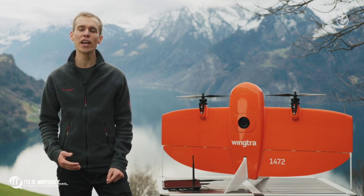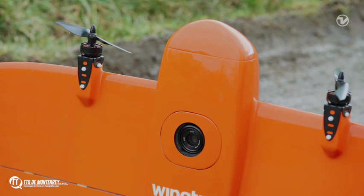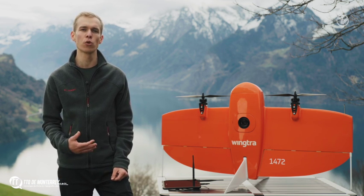Hi, I'm Julian. Today we will do a survey with the WingTRA-1 surveying drone. You will see how to plan a flight, how to collect aerial images, and how to safely interact with the drone at any time.